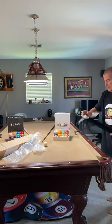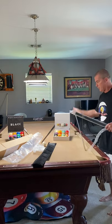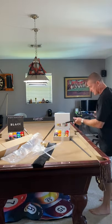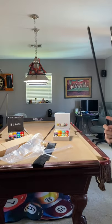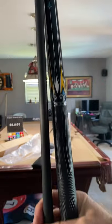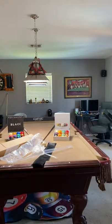You can see the packaging and the soft case. Here is the cue that I will be reviewing very shortly — here is the butt and the shaft that I will be reviewing.